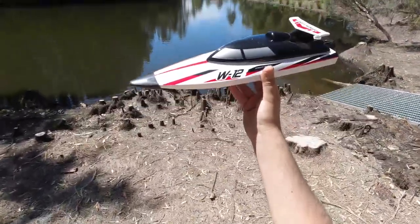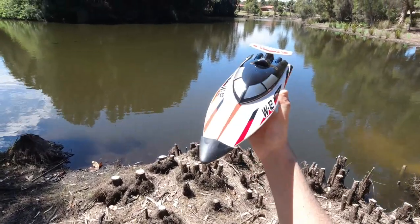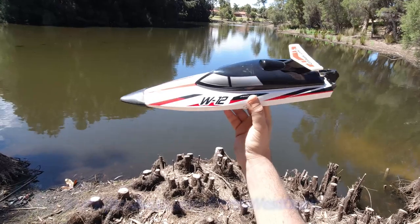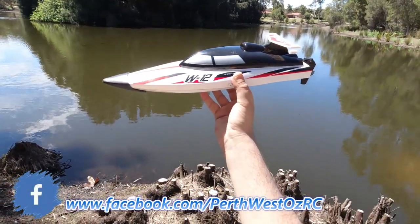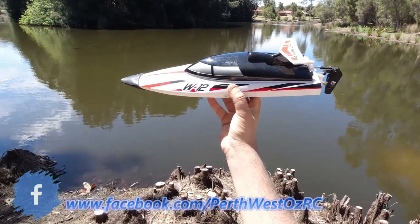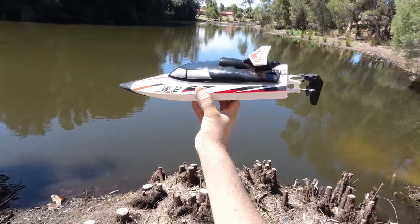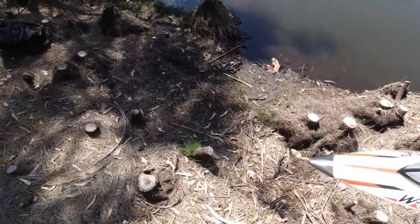G'day guys, I'm here with the WL Toys W12 Speedboat. This one is powered by a 390 brush motor. I've had this one for about a year now, and it originally came with a lithium-ion pack of about 1200 to 1500 milliamp hours, but today I'm going to run this on a 2S LiPo — I haven't tried it on a 2S LiPo yet — and take it around this pond here.